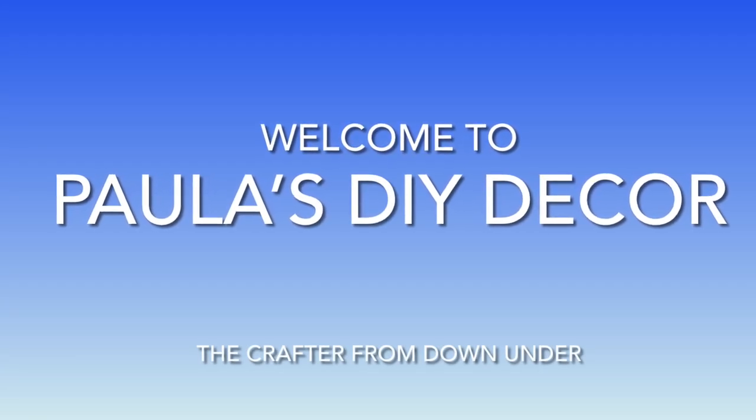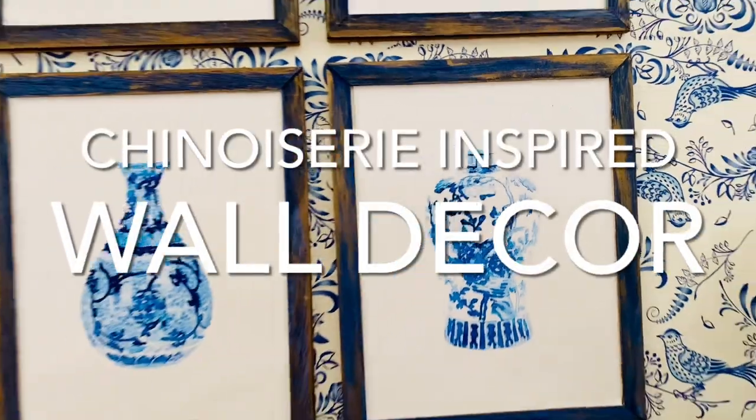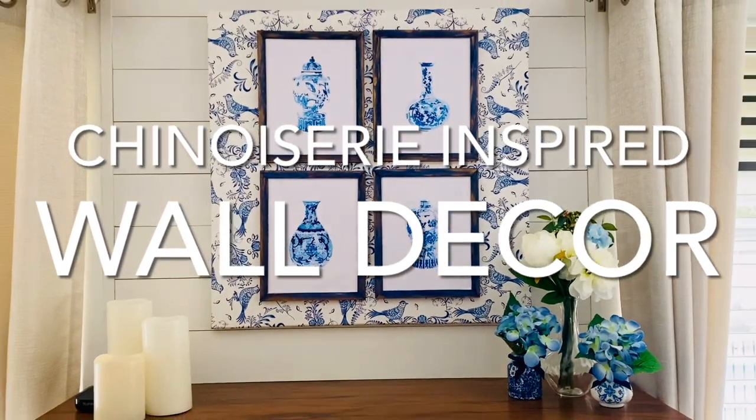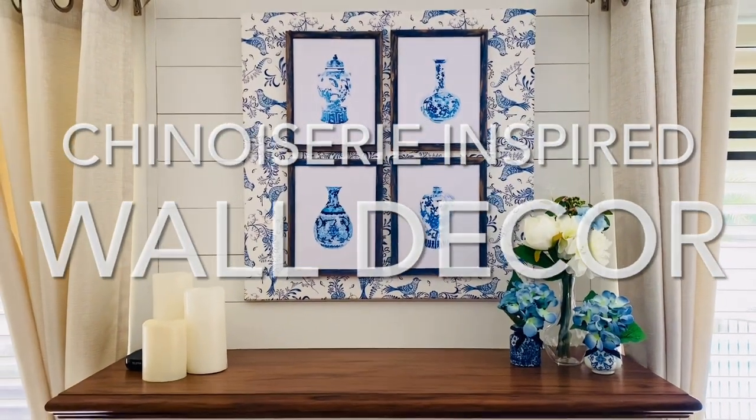Hi, I'm Paula from Paula's DIY Decor and welcome to my channel. I'm the crafter from Down Under and today I want to share with you how I made this beautiful chinoiserie inspired wall decor.